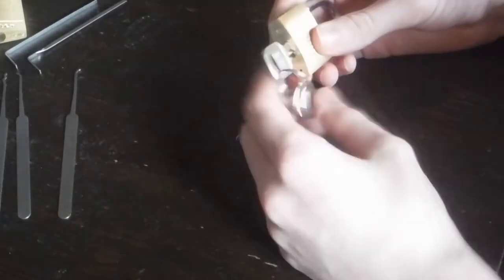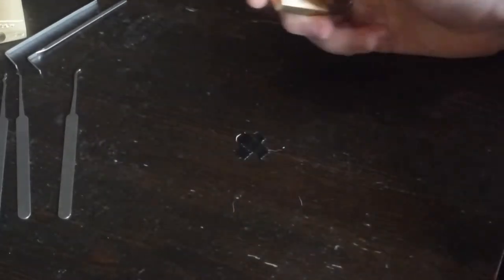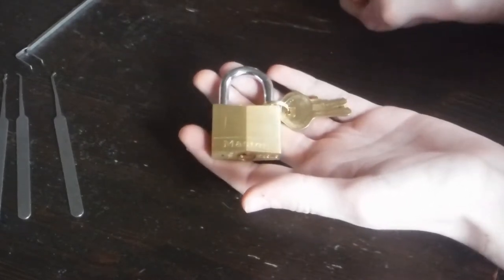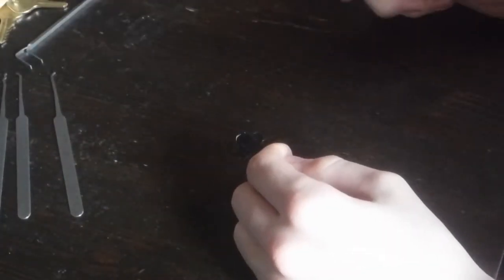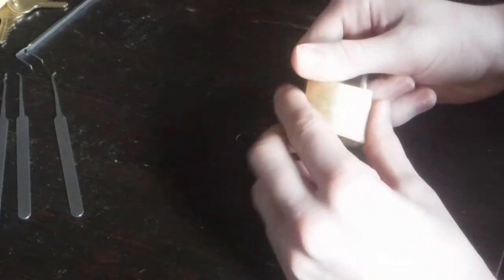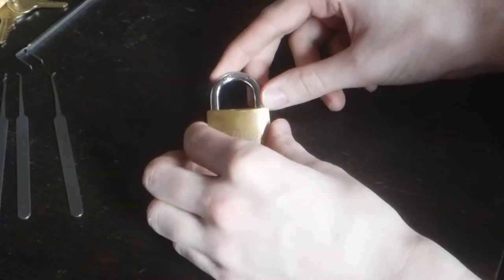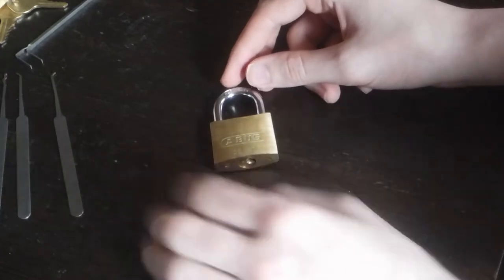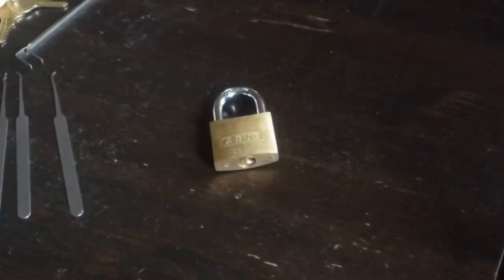Out of what I do have, it has, I think, the best spools, compared to my Master 140 here, which is a piece of crap. You can just jimmy around a rake in there for like 3 seconds and it'll pop open. But yeah, Abus — big fan. There's going to be a link to where I got this on Amazon in the description. Obviously there's better deals on eBay or literally anywhere else. I was stupid — I didn't have an eBay account at the time, so there's my reasoning.